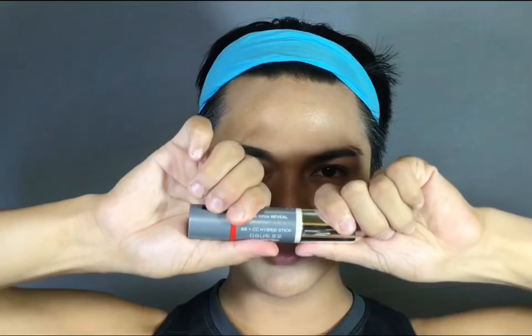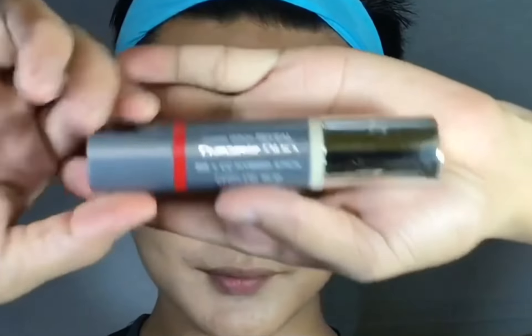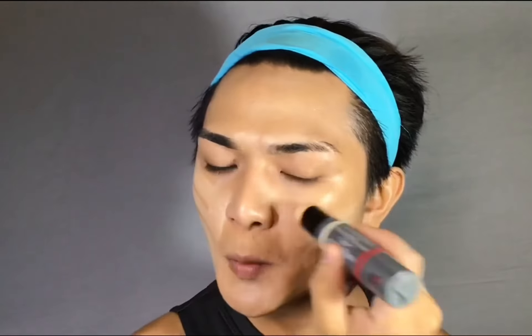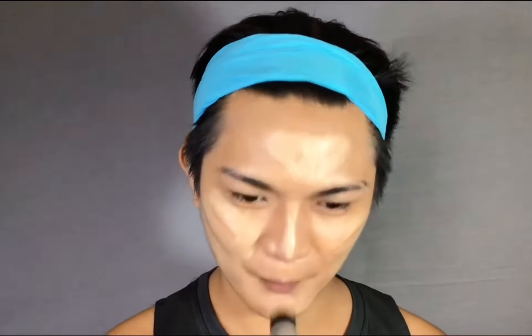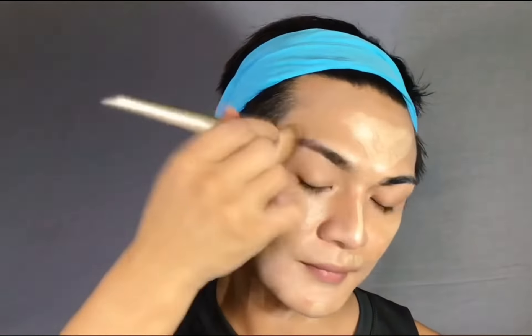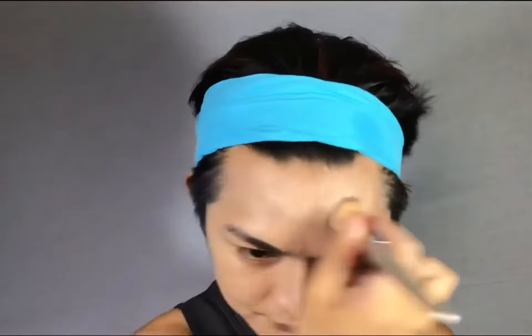Taking my Lux Reveal Dynamic Duo in the shade 00, it's another set of stick foundation that I need for further coverage. I know this looks weird, but trust me, after this you won't be needing another concealer. Now using the same brush, I will just go on and blend it in a dabbing motion. And using a little amount of powder, I'm just gonna set my face to avoid creasing.